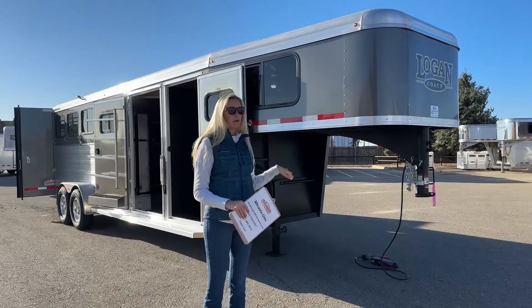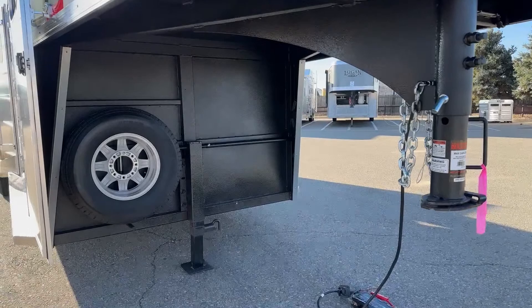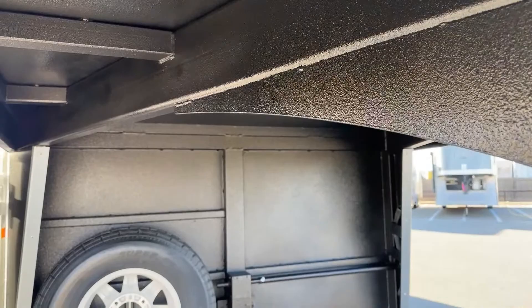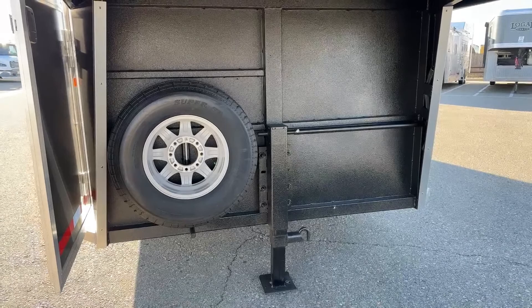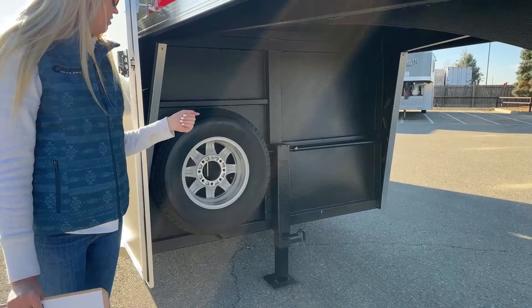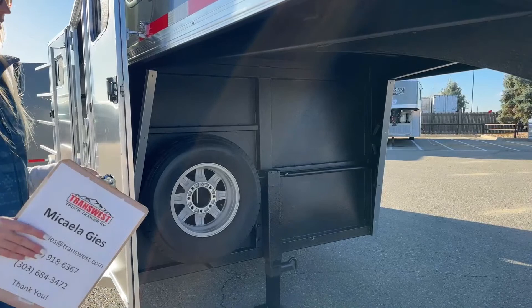We're going to start up here at the front. Logan's have this really cool feature — I really like this Vortex lining. It is very similar to a bed liner but just a little bit softer. It helps with durability, makes everything really strong, and they put this protectant on all of their exposed metal. It helps especially on the drop wall here — you're running down a dirt road, get some rocks kicking up, driving in the rain and you get that road splash.